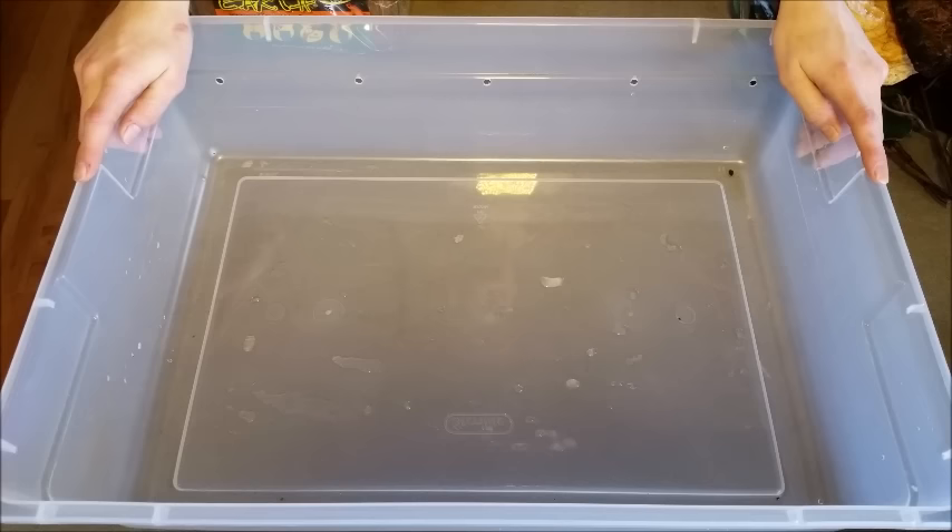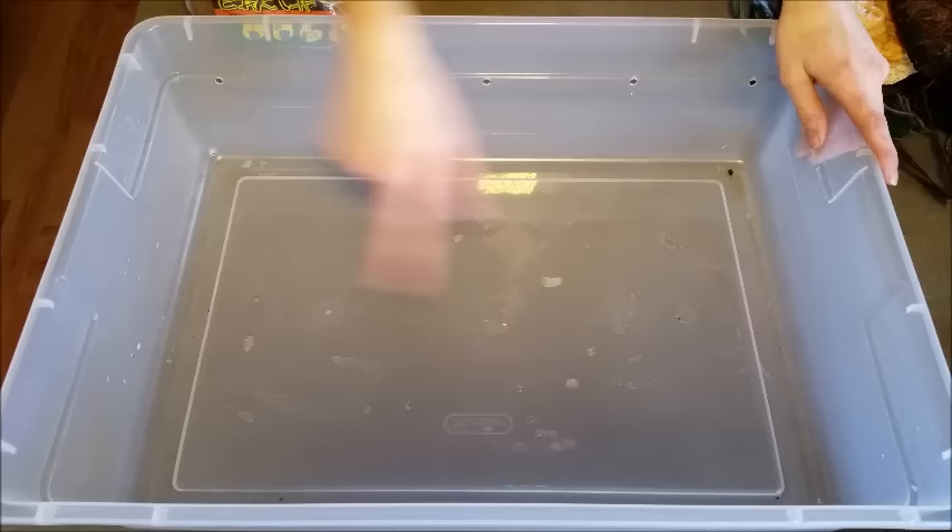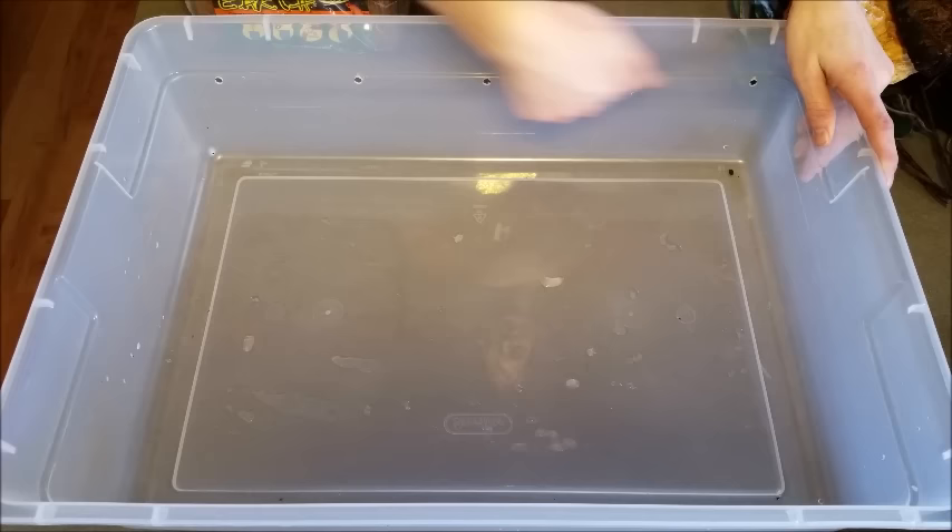First you'll need a large tote. I would recommend at least 10 gallons of space per salamander, and you can either use a 10 gallon tank or a plastic sterilite tote like this one with a lid, but just make sure that you have holes drilled in the side, or if you're using an aquarium, use a screen lid.